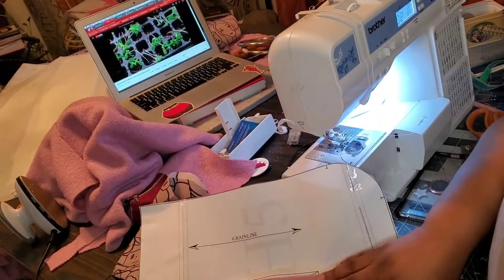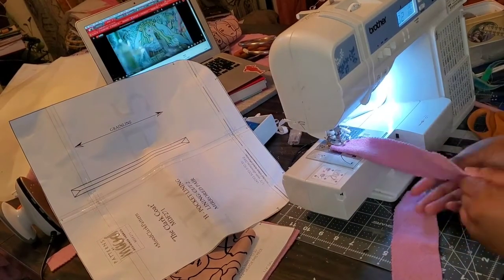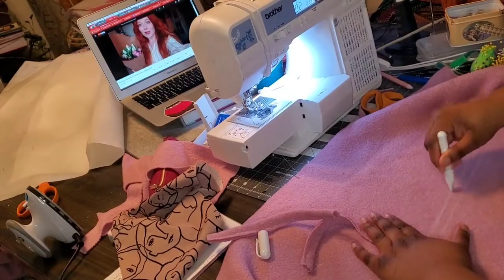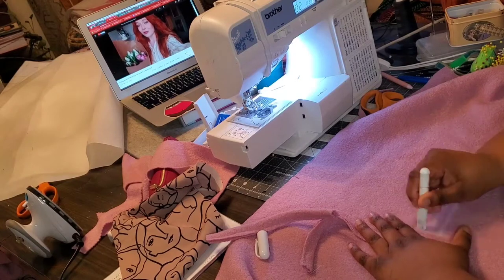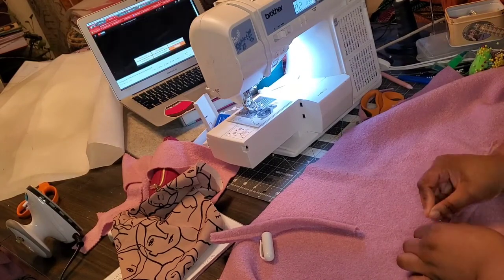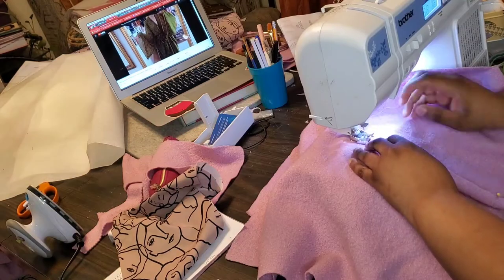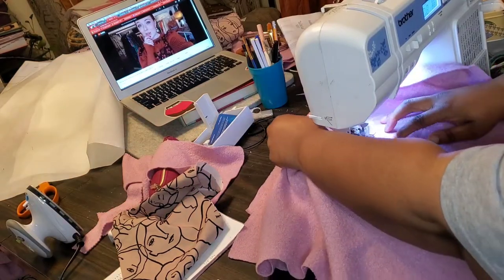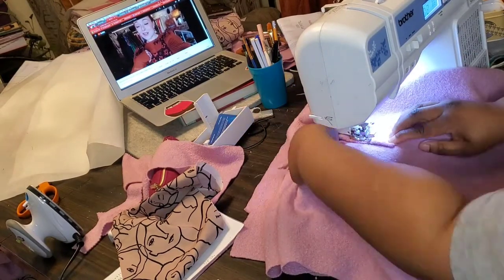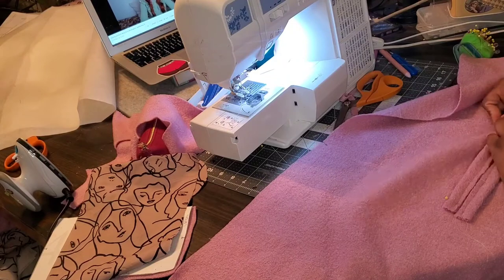I started off with doing the welts — the double welts for the pockets. The instructions kind of confused me. They had a list for pocket welts but they didn't have a piece for it, so I just measured it out and created my own pieces. I measured out the length and the width, then just folded it in half. There are plenty of videos online on how to do a double welt — I looked those up because I wasn't confident, and I did do a sample test. You're going to take the welt piece that you folded and attach that to one side of your markings.